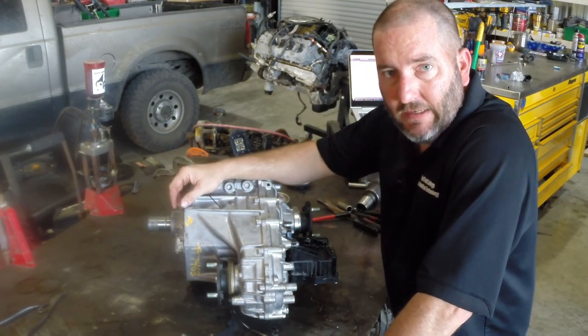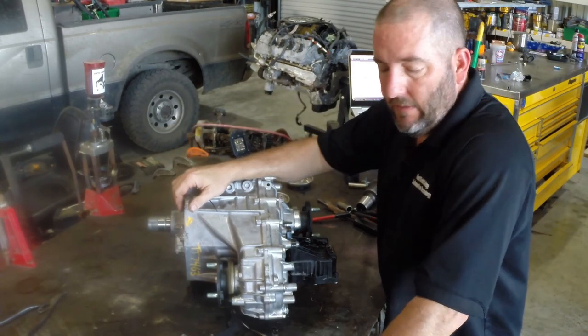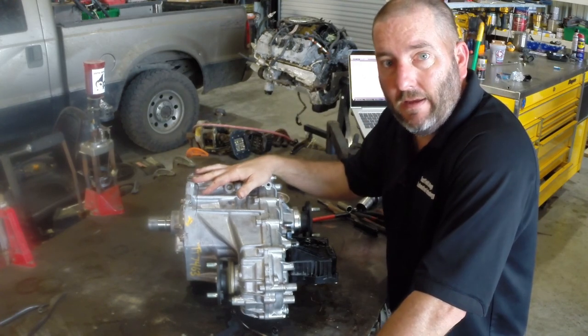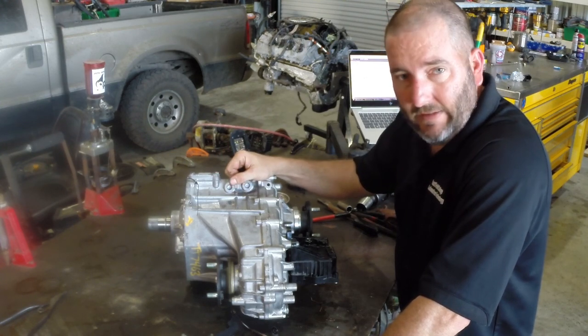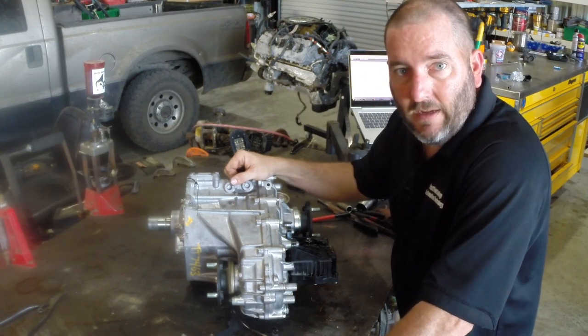If you're interested in making some money in an essential field, look us up at eastfieldcollege.edu. If you want to make some real money working on Toyota stuff, look us up at t-ten.com. I'll put the links to both of those in the description. Thanks for watching — like and subscribe.